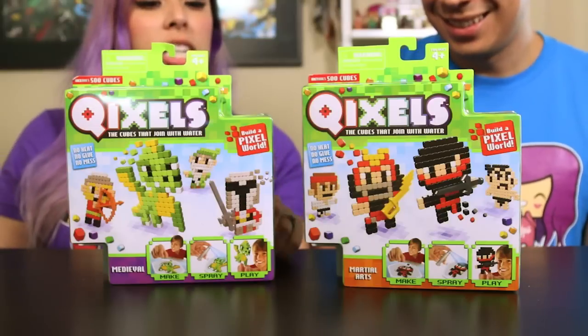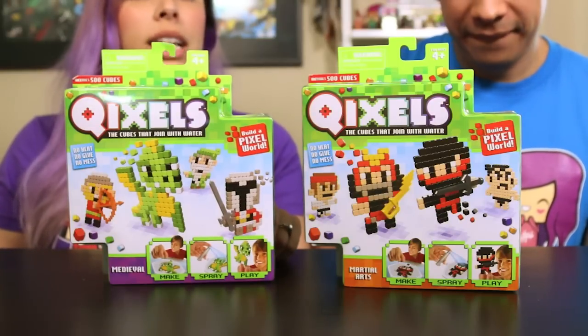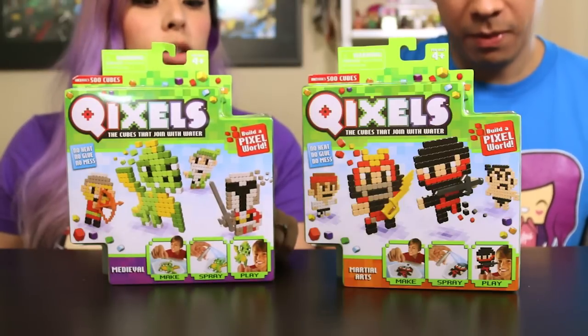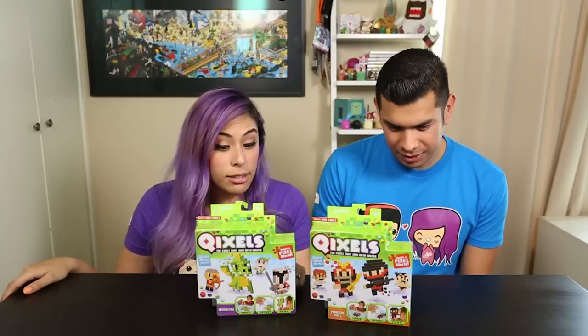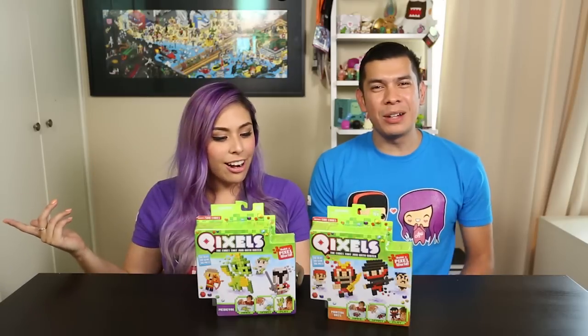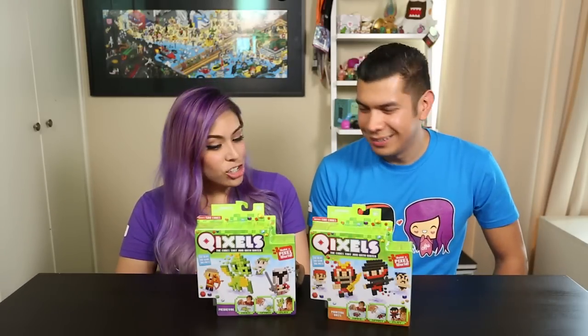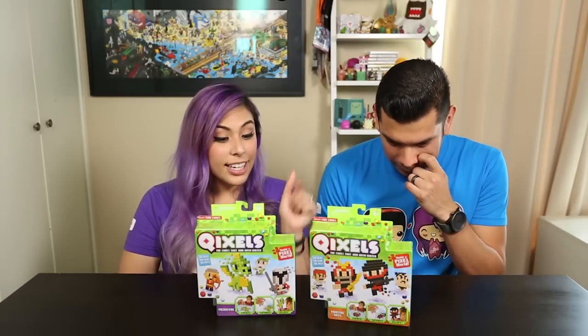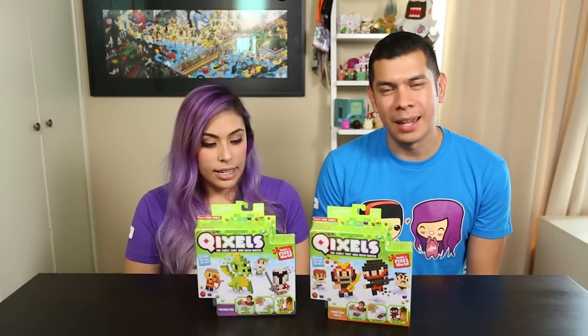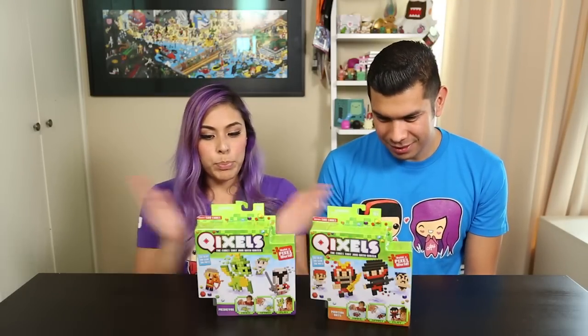This actually includes four designs, one template, one display stand, one display base to plug in accessories, one bag tag and thread, one water sprayer — so you don't need a water gun — a design tray, 500 Qixel cubes, and an instructional booklet. So let's get this baby open.